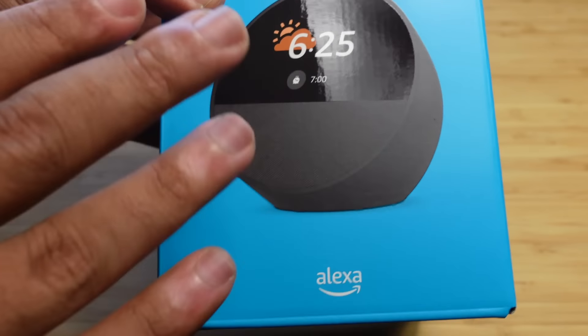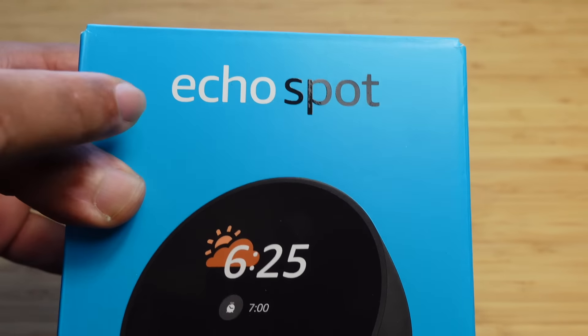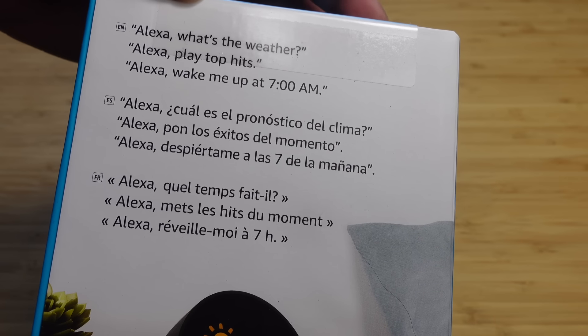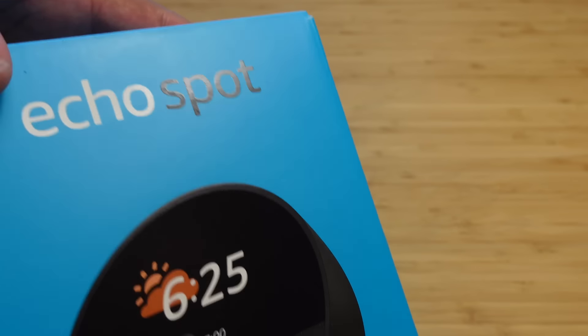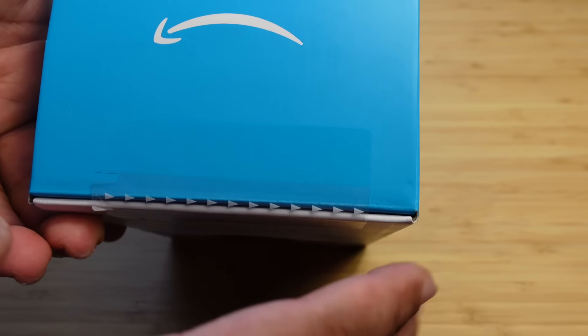On the very front of the packaging, we have an image of the device, the Alexa logo, and the title Echo Spot. On the side, we've got some stats for the device, and more stats on the back, some phrases that you can ask it, and more details on the side — smart speaker with display plus Alexa. On the top, you've got the Amazon logo and a little pull tab to open it up.